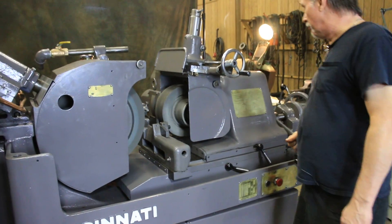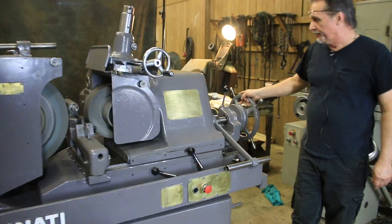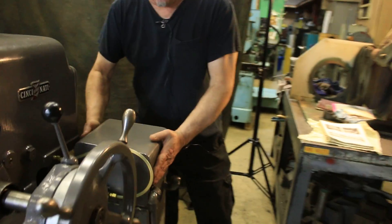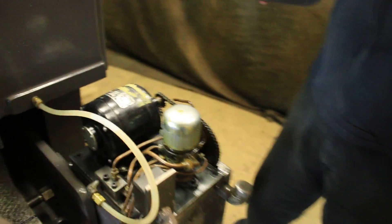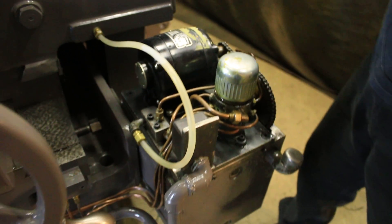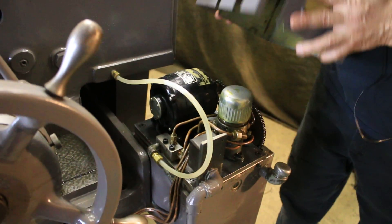It also has a lube pump on the back that runs off a timer. Taking the cover off so you can see it — it's on a timer and it's not running right now. That lube pump lubricates the bed, the swivel, and the regulating wheel.